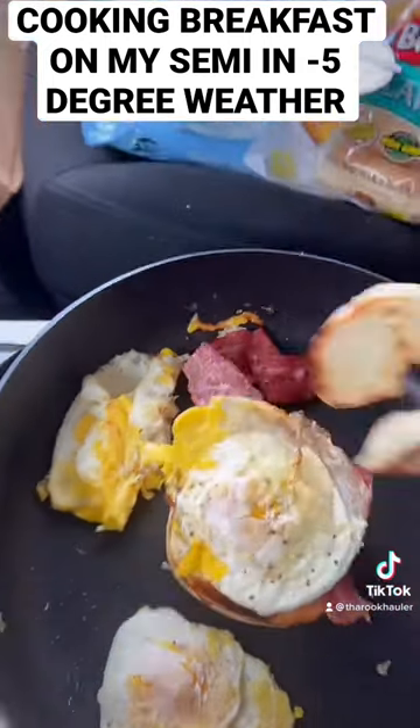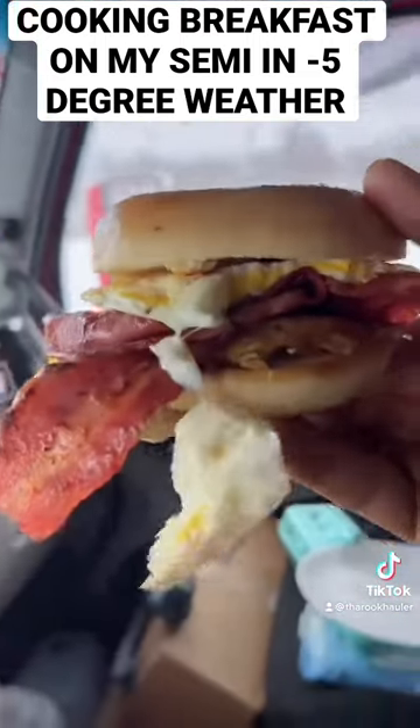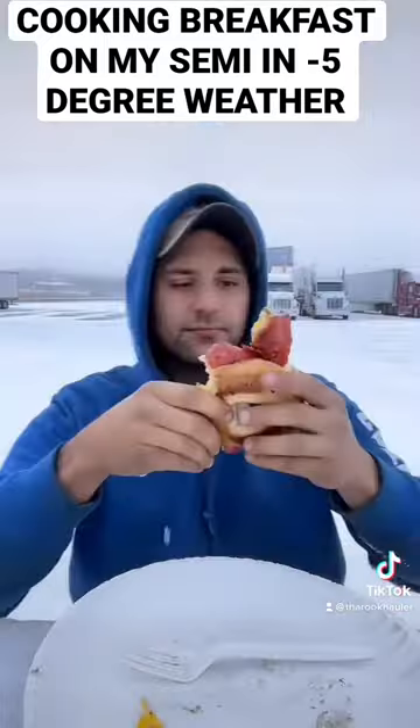Made sunny side up eggs, used normally about 4 eggs for my breakfast sandwiches. Used the bagel sandwich, put everything together, and as you can tell — voila, looks beautiful.